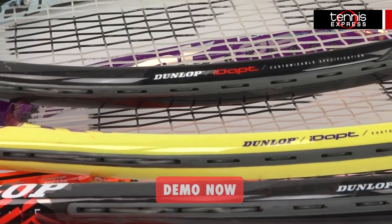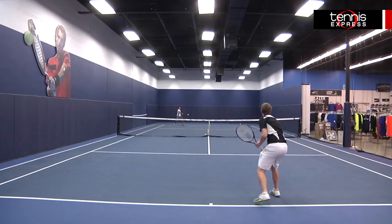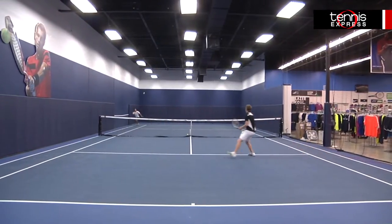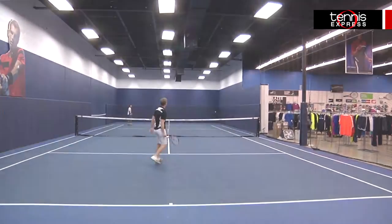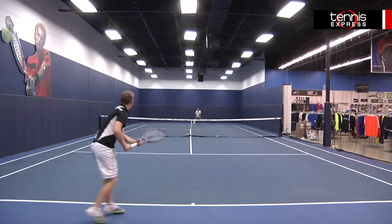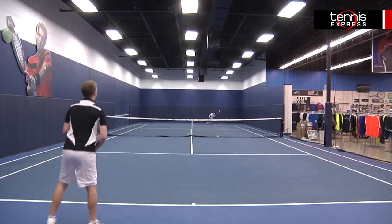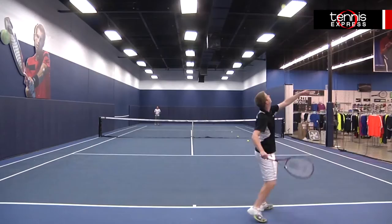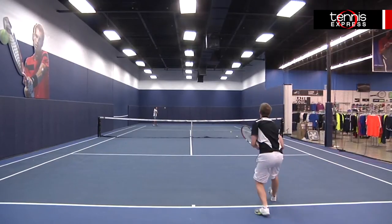The best part about these IDAPT rackets is how customizable they are. The Force 98 that I use has a firm shock sleeve and a standard length grip. This racket produced easy spin for me but wasn't the most comfortable to play with, so maybe next time I would use the medium or even the soft shock sleeve instead.